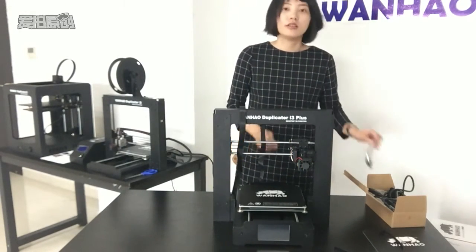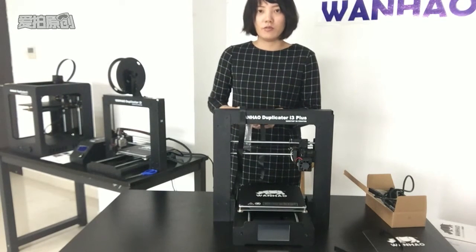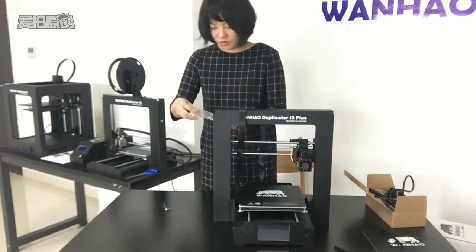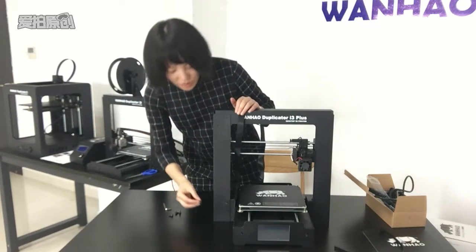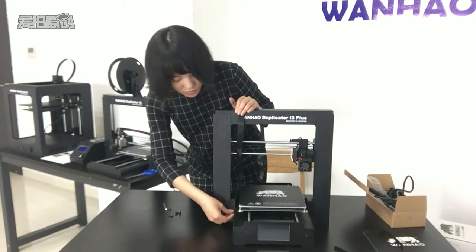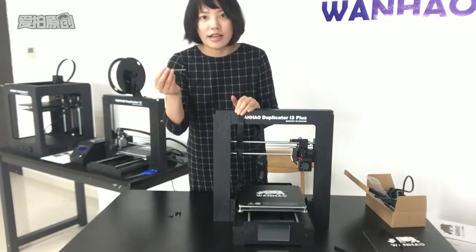Now there is a tooth bag. We need 4 bolts and a hex wrench. Insert the bolt into the hole and tighten with the hex wrench.